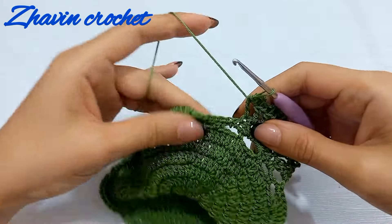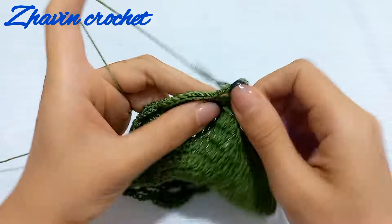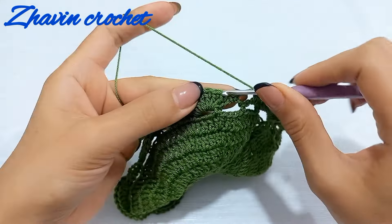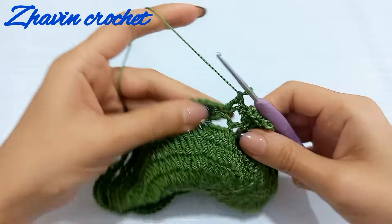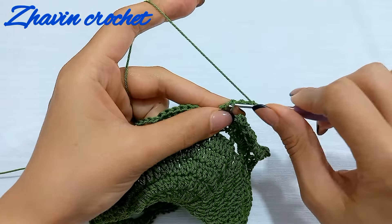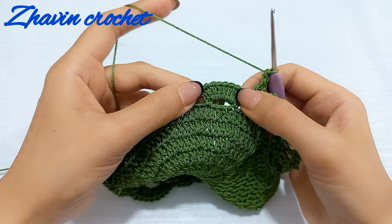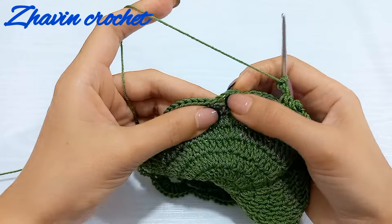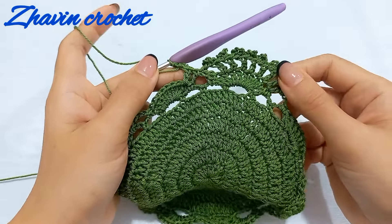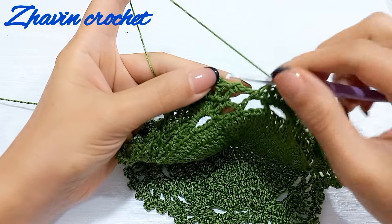After that, make one single crochet into the chain-four space between the two single crochets and repeat. Make one double crochet at the top of each double crochet of the next shell stitch, with one picot after each double crochet, to have eight double crochets and seven picot stitches. Then go to the next chain-four space and make one single crochet. Repeat this sequence until the end of the round. At the end, make one slip stitch into the first single crochet.